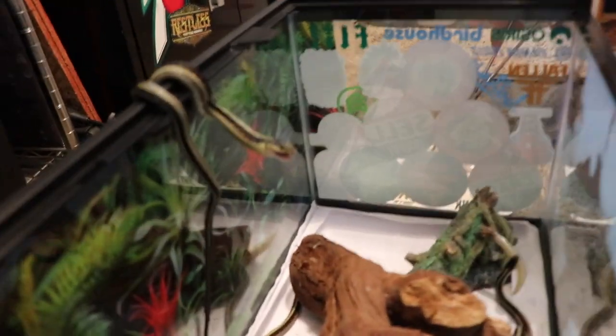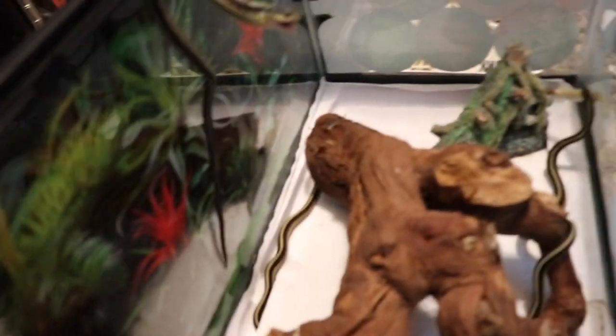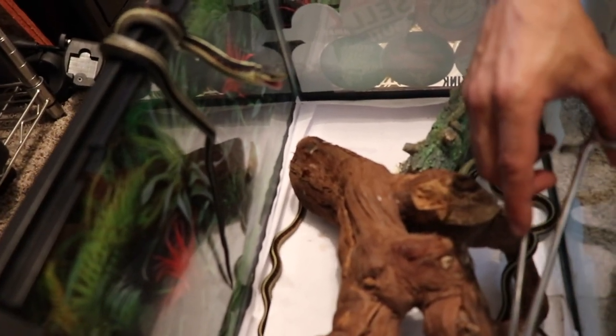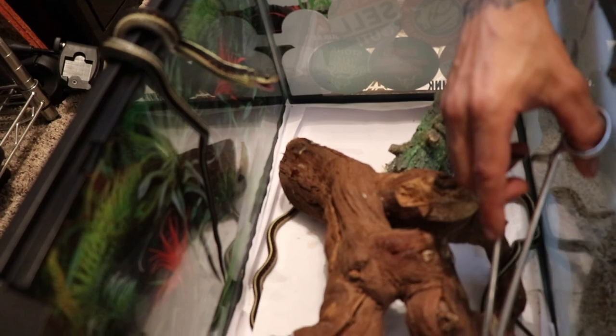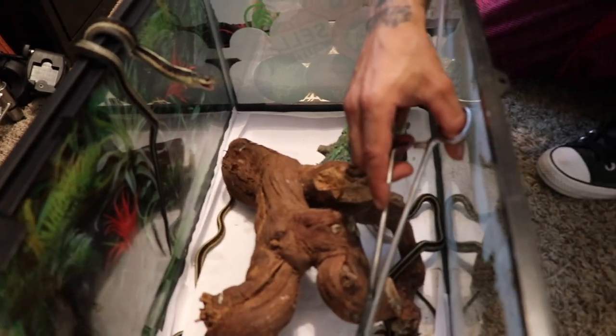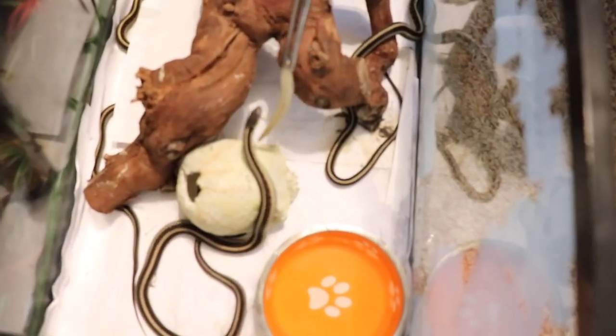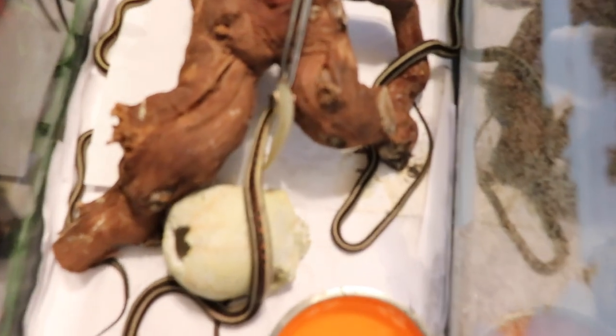They eat super easy. It's really no hassle. That one's in shed — all three of them just shed. They're all pretty much in like the same cycle, because as soon as I got them they all shed within a few days, and then all three of them shed right now. That's the last one — you can see his eyes are foggy.